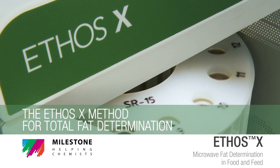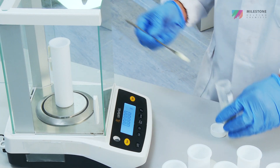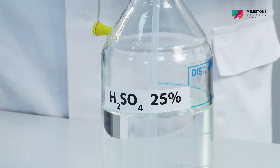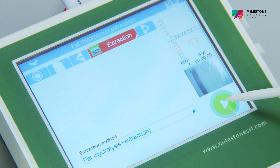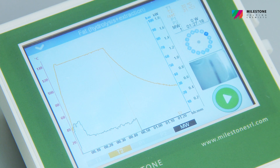The Ethos X method for total fat determination. The process begins with the weighing of the sample and the reagents into the SR15 closed vessel's rotor. Once the program starts, the microwave heating in combination with the powerful stirring simultaneously ensures both the hydrolysis and fat extraction.